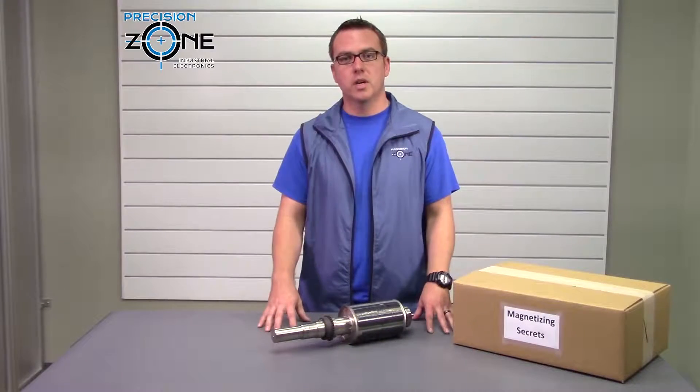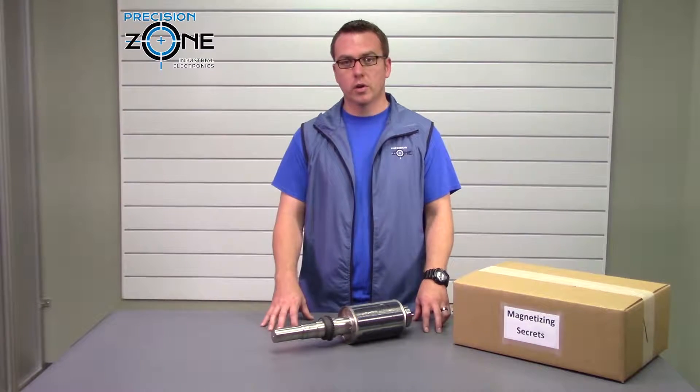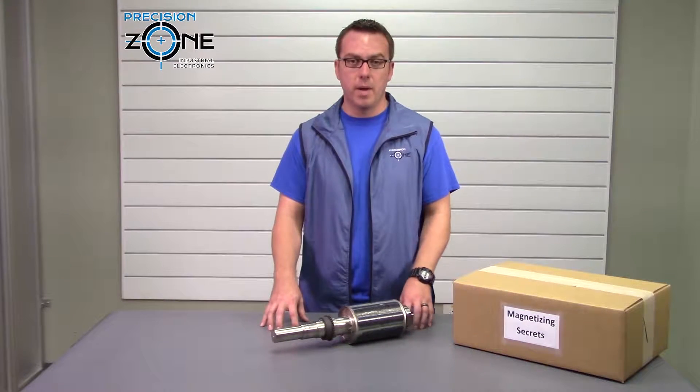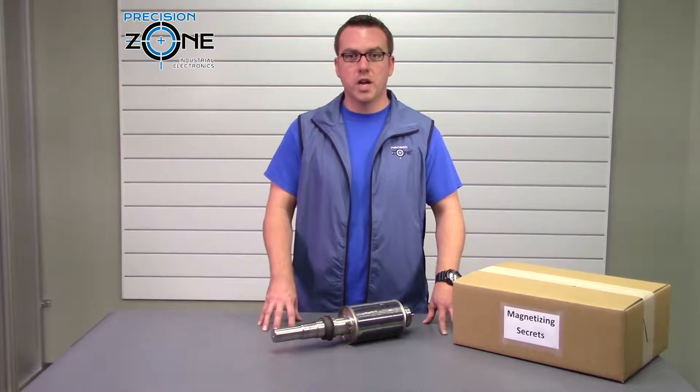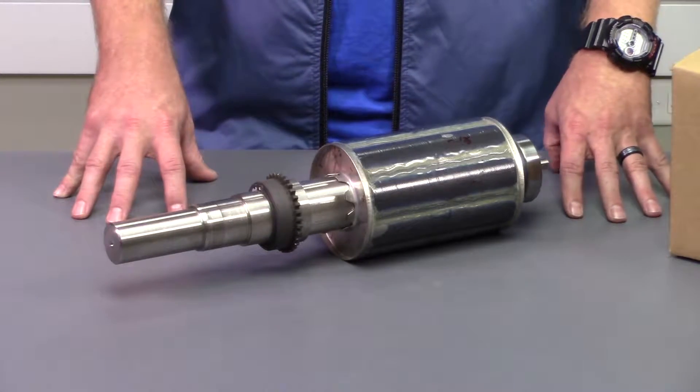But if your AC servo does demag, this could be caused by gating on the drive, overcurrent problems, or overheating problems. Now we do have a video on how to check for a demag motor on our channel. Please go check that out if you suspect you have a demag rotor.